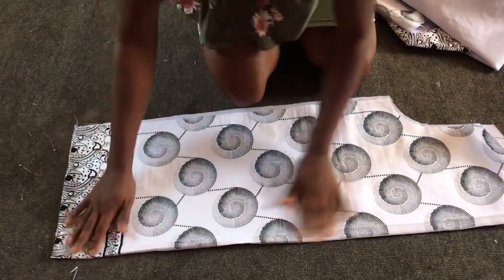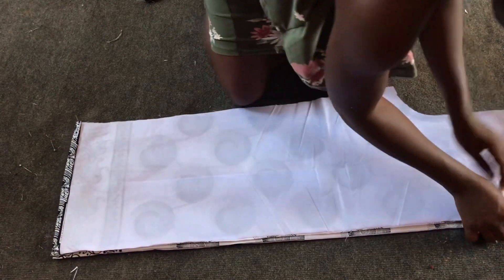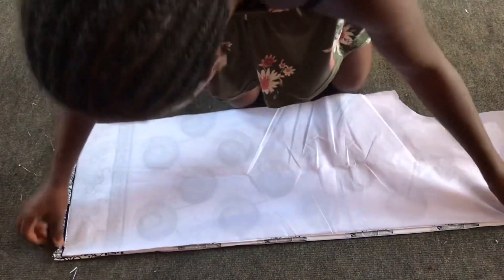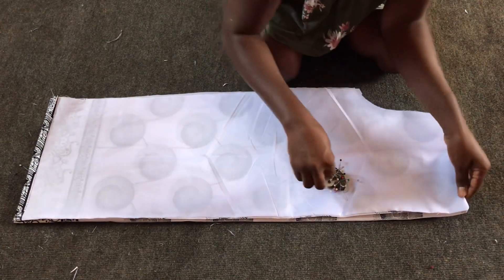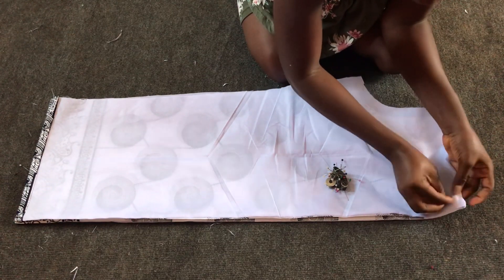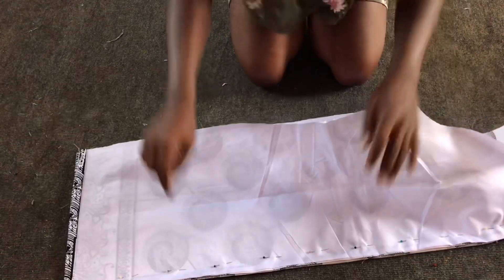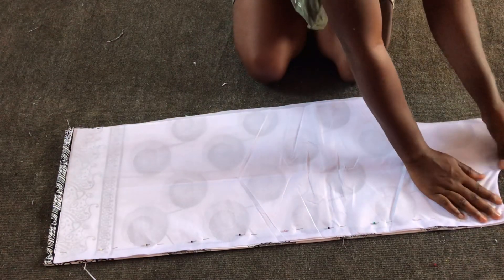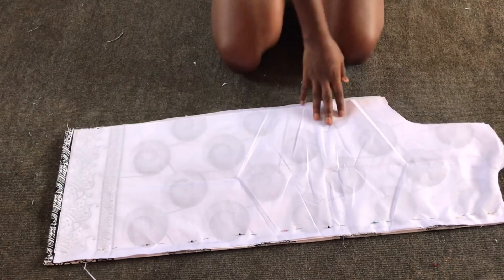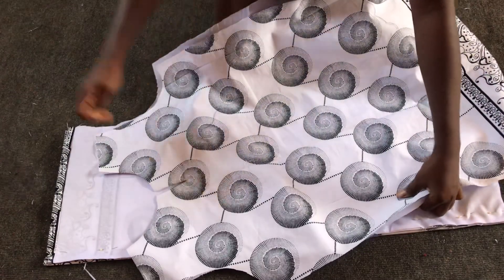After sewing the hem, the zip line, and the neckline, I'll then put the right side of each piece together. I'll then indicate my zip line — one inch — by the use of pins. After indicating the zip color, I'll then open it and place the right side of the front pieces together.